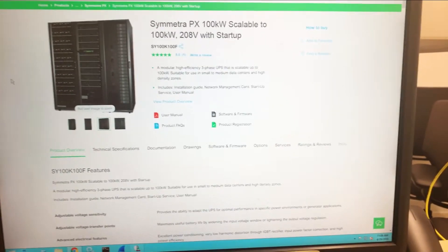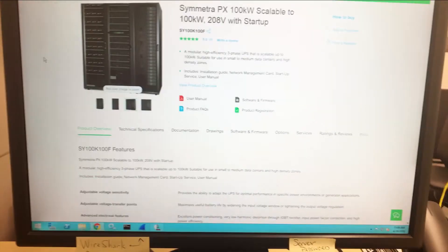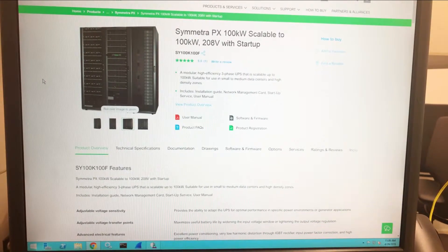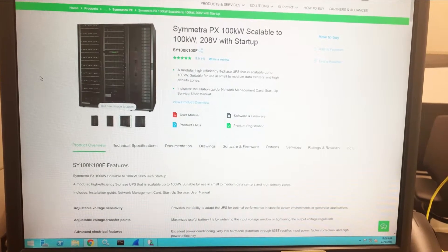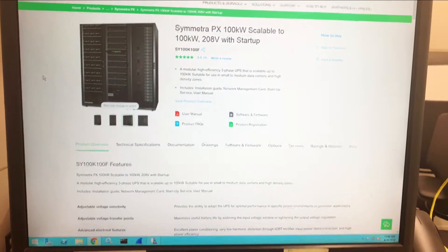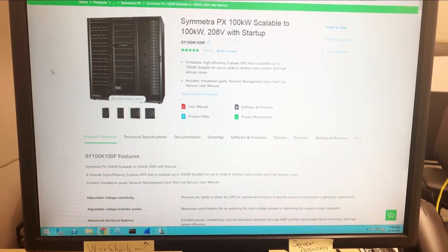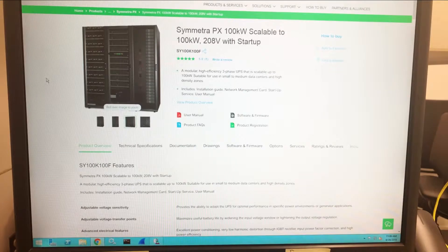Today we're going over Modbus setup for the Symmetra PX 100KW three-phase UPS by Schneider Electric. This is a 208-volt three-phase UPS and we're going to be covering the Modbus integration setup.